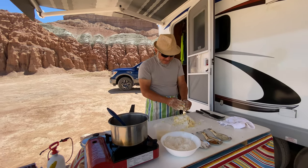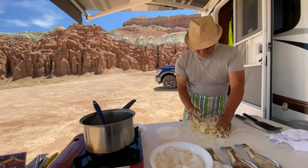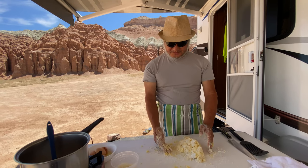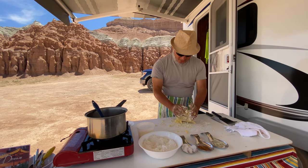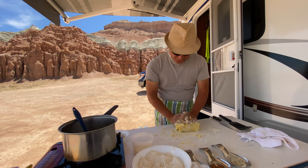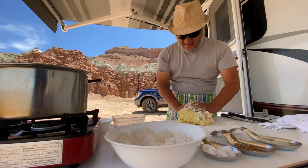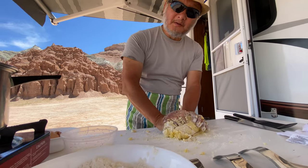The trick about making gnocchi is how much flour you're going to put in. Any chef will tell you — you can't just measure it exactly. It all depends on humidity. Sometimes the flour is a little bit wet, sometimes a little bit dry, so you have to feel it. The potato will tell you if it's enough or not enough. It's just many years of making gnocchi.